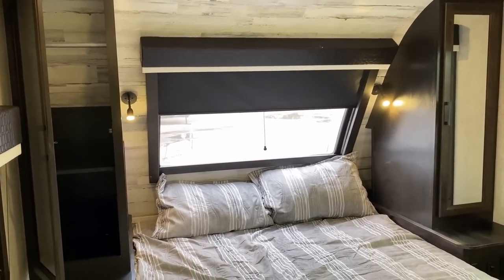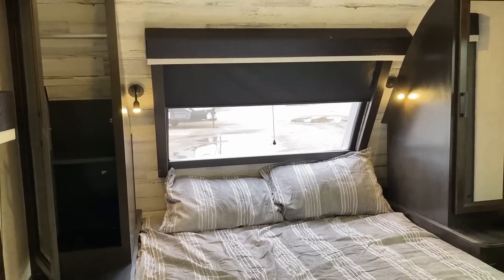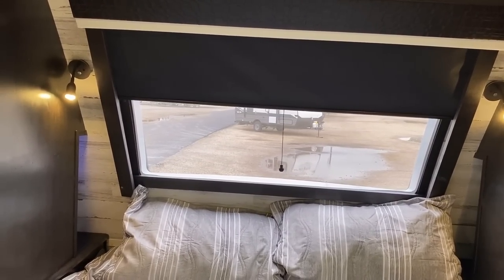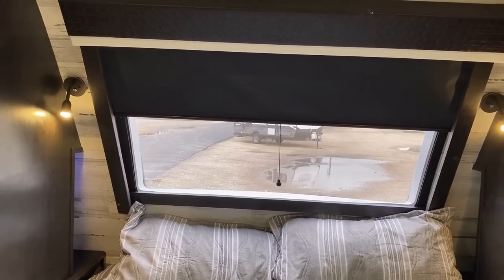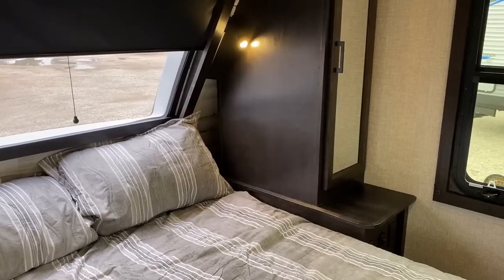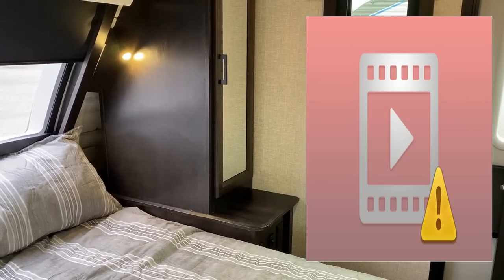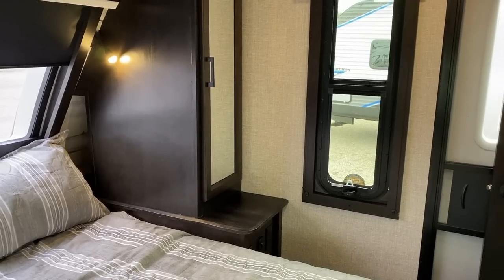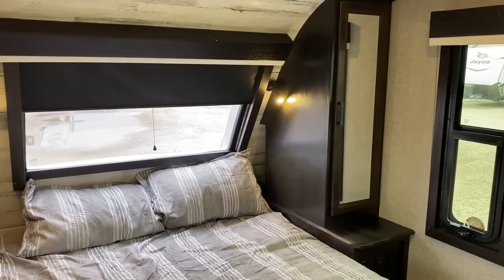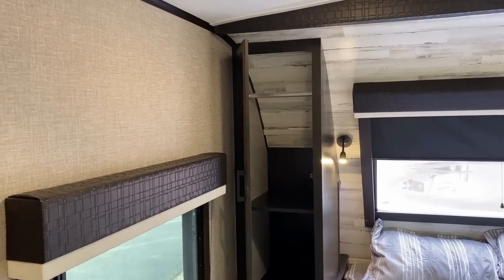Up front here, almost everybody else does a pleated shade on the windshield, but Jayco actually does a blackout roller shade because they have the track basically built into that section, which acts as a valence and lambroquin to make sure light isn't bleeding through. You may also notice a neat little cutaway up by the headboard on the right-hand side — it's a hidden pocket with household plugs back there. You could use it for a CPAP machine, phone chargers, a book nook, wallet storage — a couple of different uses.